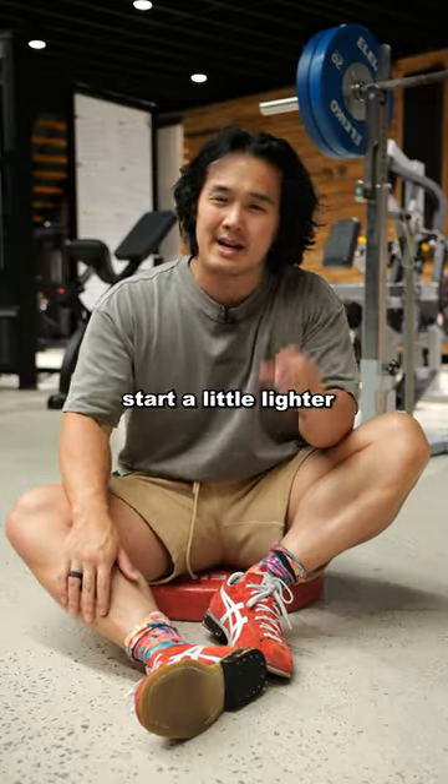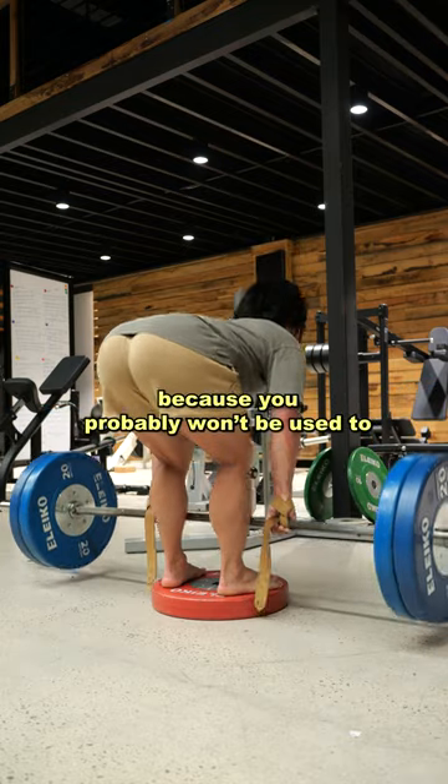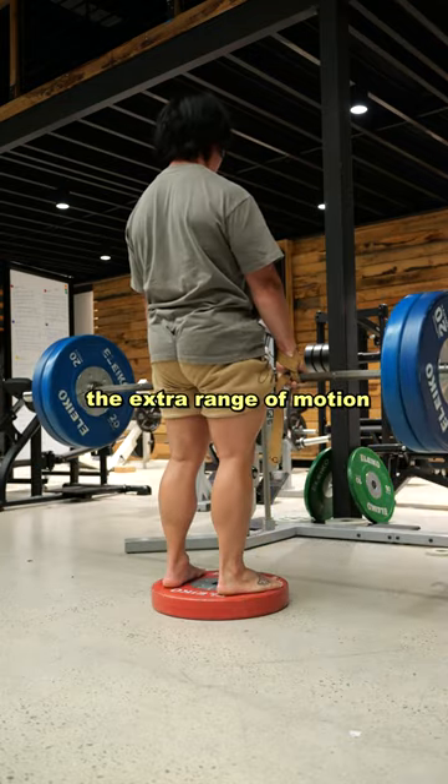If you've never done this before, start a little bit lighter and go a little bit slower, because you probably won't be used to the extra range of motion you're going to get and you'll be a lot weaker there.